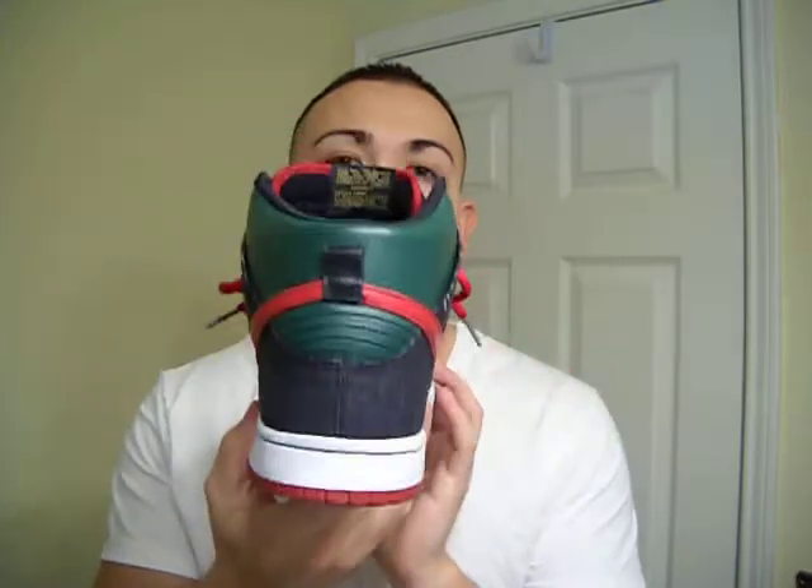And today, just rocking the V-neck and I'm wearing my Gucci resins. Don't forget to add me on Facebook to see what these shoes look like on feet. Stay tuned for more videos. Thank you.